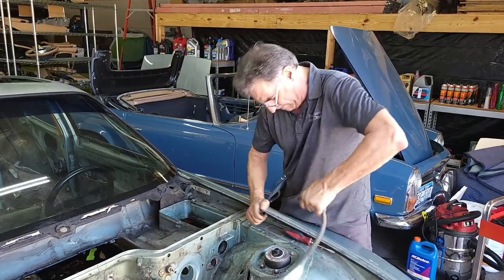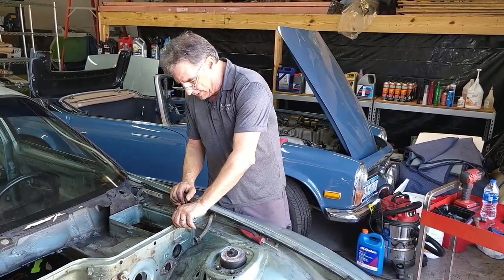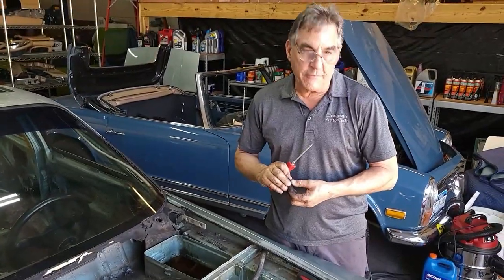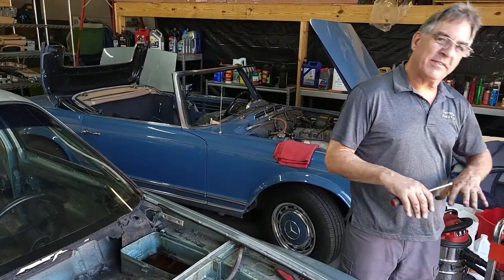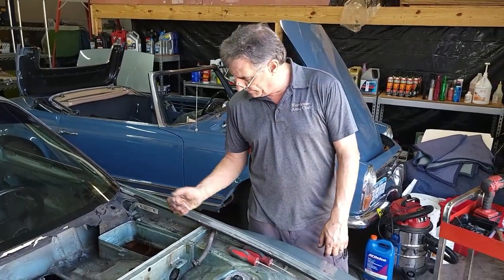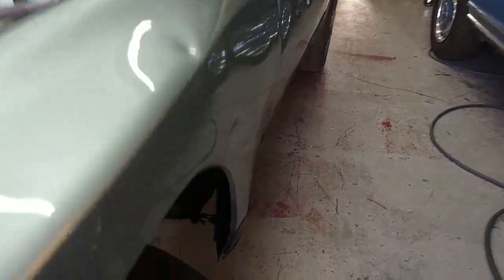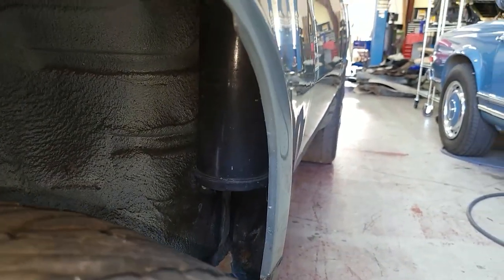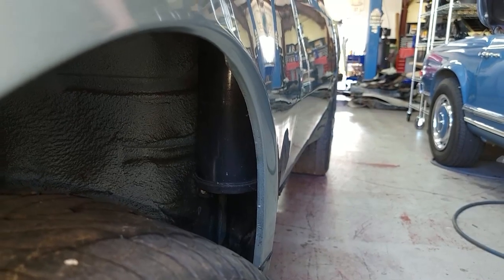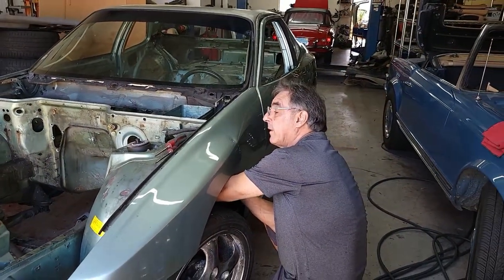We have two little Phillips screws here. I wanted to save these little hardware bits for last because we're going to have a container just for the final under-the-hood disassembly — that way it doesn't get mixed up with all the other bigger stuff. A little bit better organization. In the fender well with the wheels turned, you've got one little bolt down here and one on top. I should be able to get it. I'm doing this by Braille because I can't see in there either.